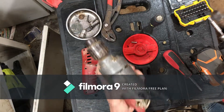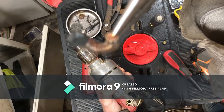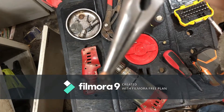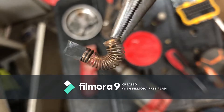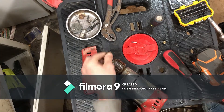Those brushes are actually in really, really good shape. You can see they're in pretty good shape - got a lot of meat left on them.